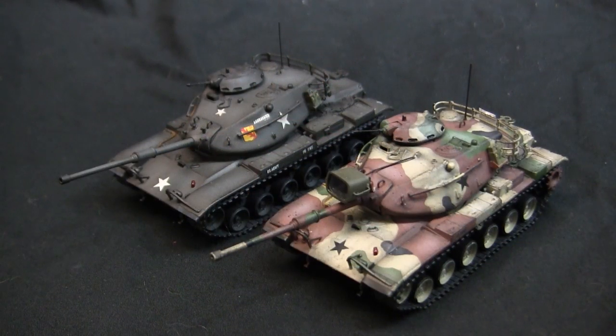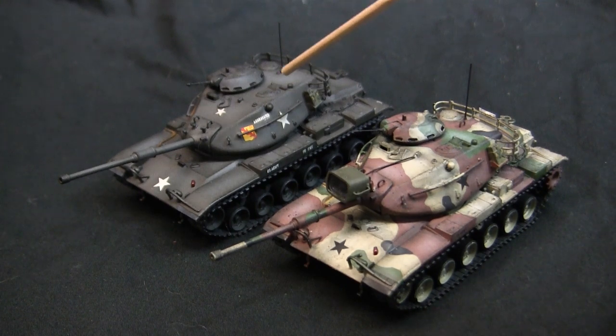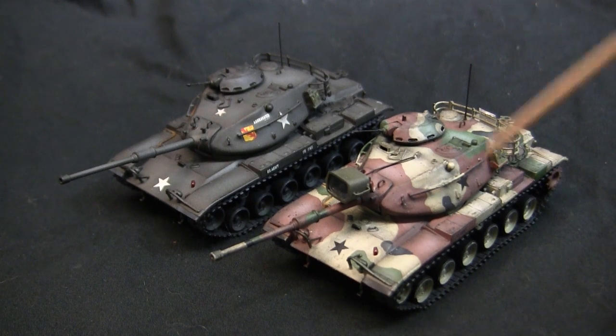To compare and contrast, here is the newly finished M60A1 alongside the other Eschi M60A1 completed a few months ago, showing the two paint jobs side by side — from standard American dark olive drab to the 1970s MASSTER paint scheme.